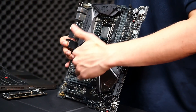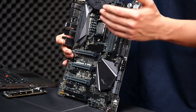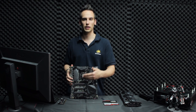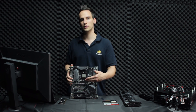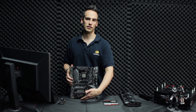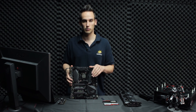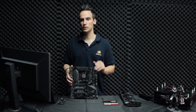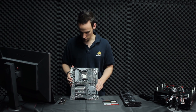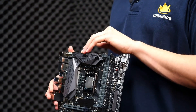Here you have four PCI Express slots. Of course it's Kaby Lake, which is similar to Skylake, so you don't have a huge amount of PCI Express lanes. This board should mainly be used with one or maximum two GPUs. You can still use the last PCI Express slots for a sound card or a PCI Express SSD. Here you can see the VRM cooler.